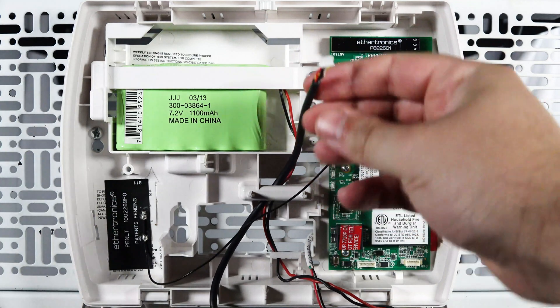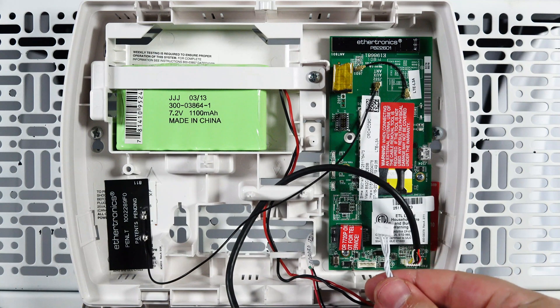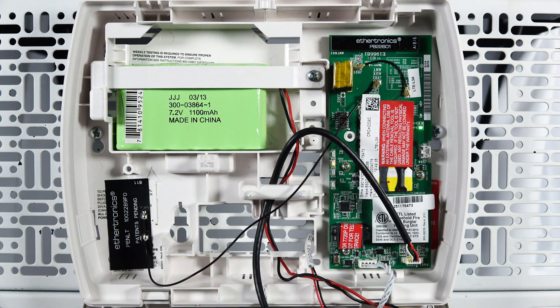If your old radio had the black wire, connect this first. Now reconnect the white wire. Your radio will start to power up and the LEDs will cycle. Please be patient as it can take up to 15 minutes for the radio to fully initialize.